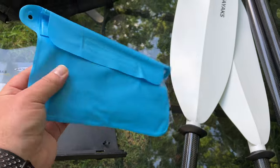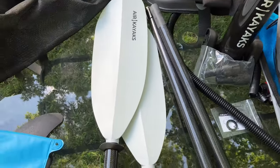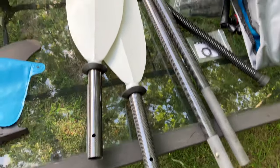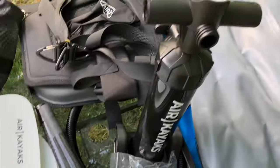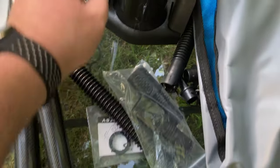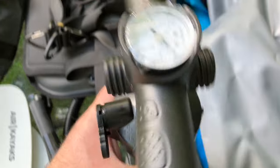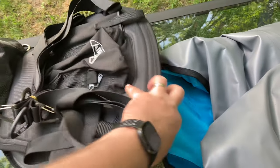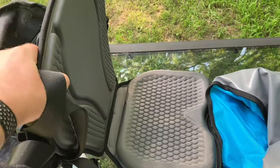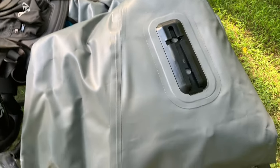There's going to be a patch kit right here. We have the paddle that we will put together, the pump itself, and these are handles for the pump. It has little directions on it. We have the seats back here, which is a pretty serious, nice seat — and the main attraction, the kayak itself.